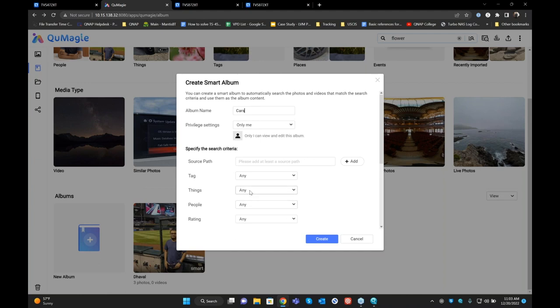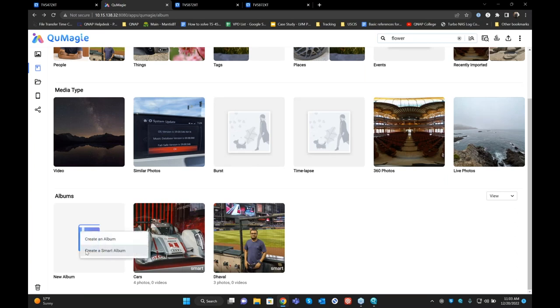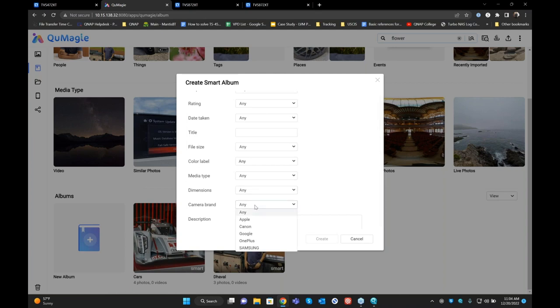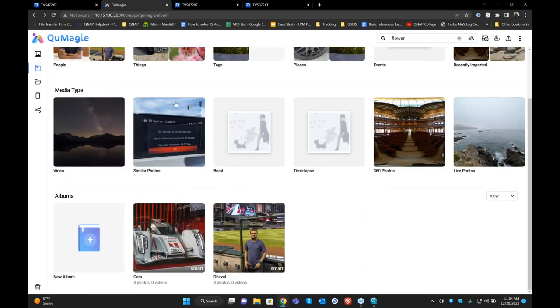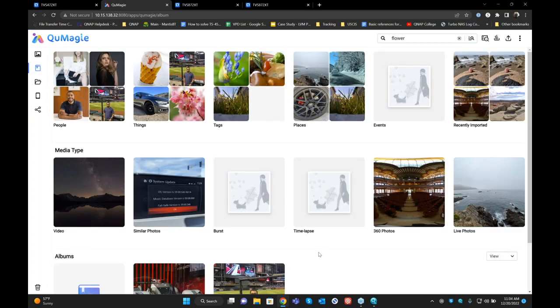You can also create smart albums for things like cars — just type 'car' and it creates an album of all car photos. There are many filter options: people, ratings, things, tagging, date taken, file size, color label, media types, dimensions, and even camera brand — so you can select all photos from Apple, Canon, Google Photos, and more. There's also a mobile application called QMagi that you can use to upload all your photos and videos from your phone to QNAP as well. That is QMagi in a nutshell. This webinar will be recorded, so if you want to go back and review anything you can play back the video.